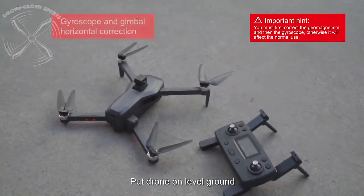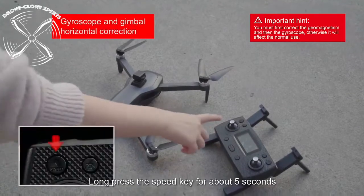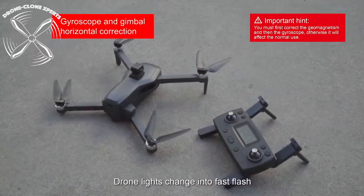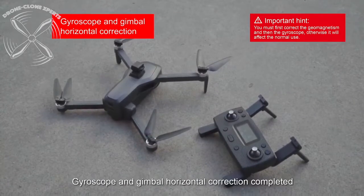This last part shows how to perfectly level out the drone's gimbal before flight. Just press and hold the speed button on the top left of your remote until you hear the beep. The camera will then correct itself on its own.